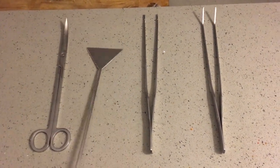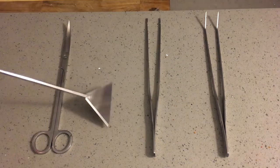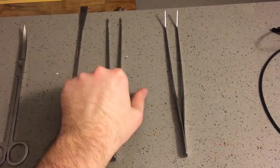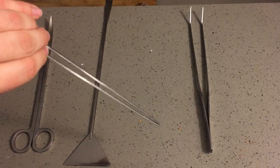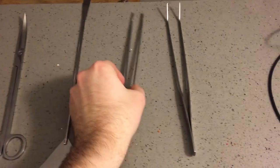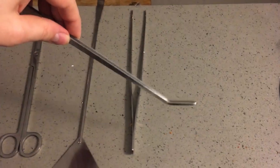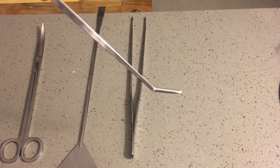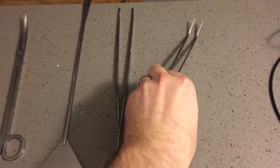It also comes with a tool that you can use to spread around the substrate and smooth things out, and it has a smaller end as well. You also have a straight pair of long tweezers, which are good to grab things in the tank with or to plant plants with. There's also a similar pair of tweezers with a curved end — I really like this for planting plants with, as it's easier to remove after you do the planting.